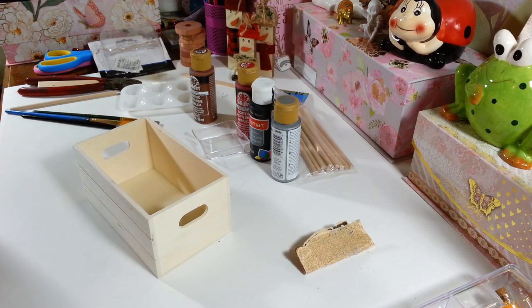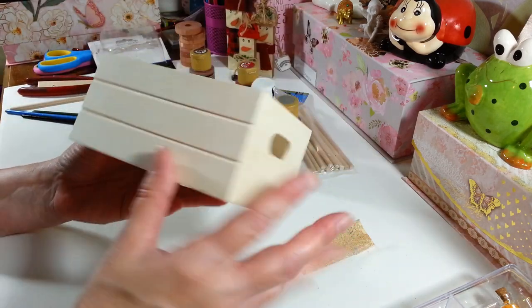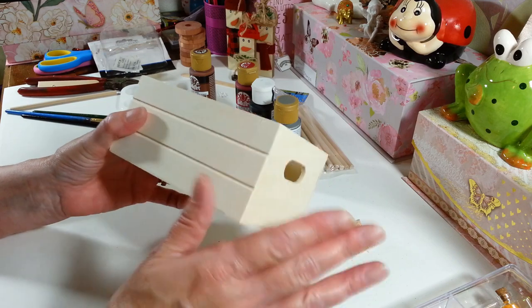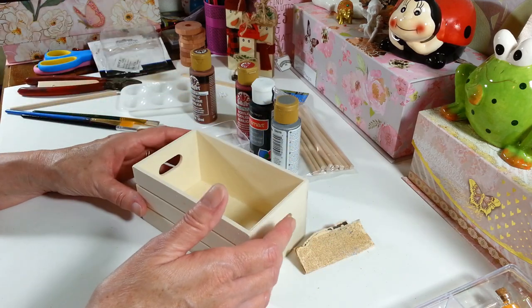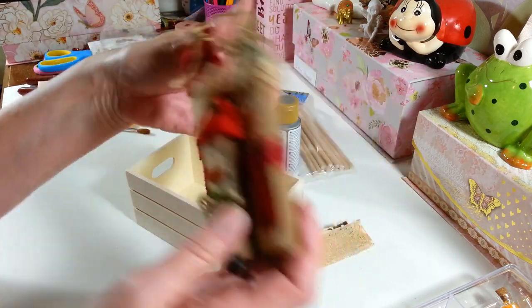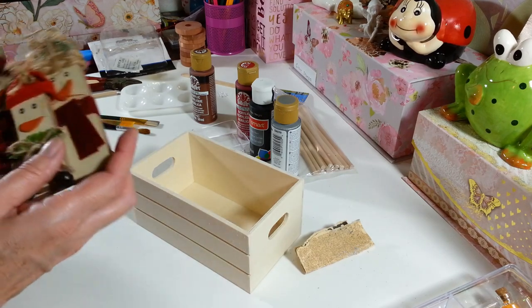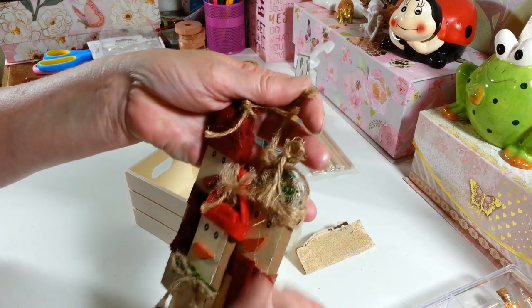Hi everyone, welcome back to my craft room! Today I'm going to be using this cute little crate from the Dollar Tree's new craft section. We're going to turn it into a wagon — you can paint it, stain it, whatever you want. I've got these little guys from Walmart that I'm going to put in the back when it's all done. I think it was $1.89, not very expensive at all.